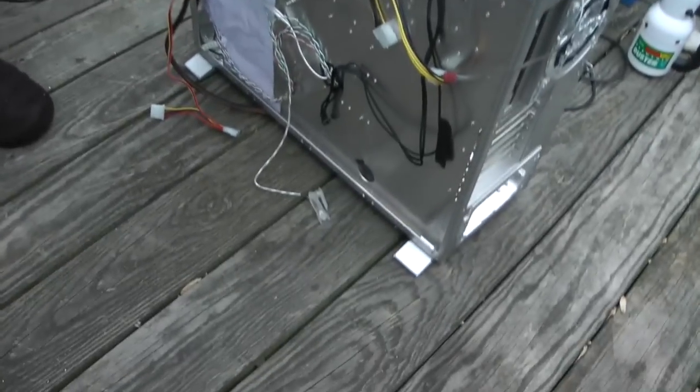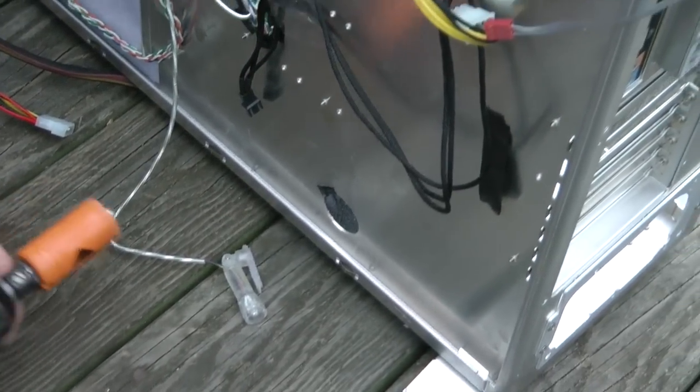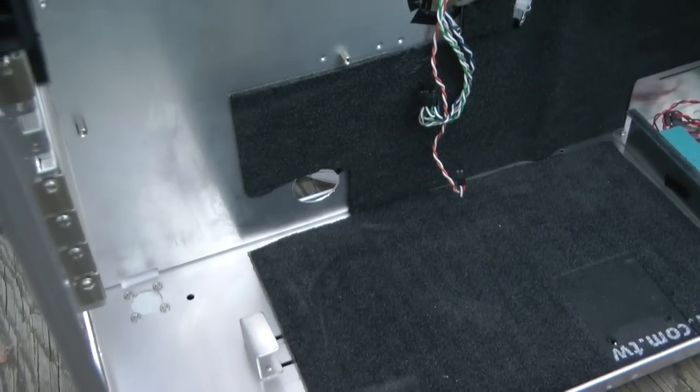So now we're getting — what hole? Right down there on the bottom. Yeah, I'm going to make it bigger so I have more room to put my wires through.